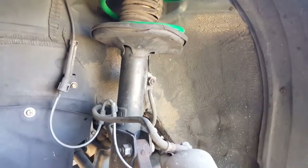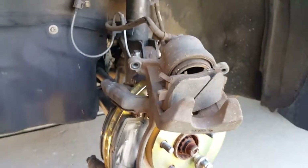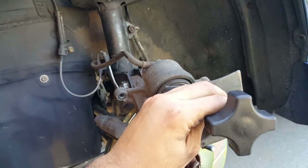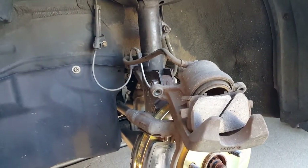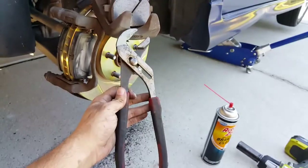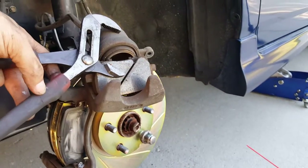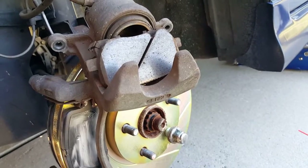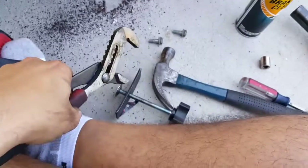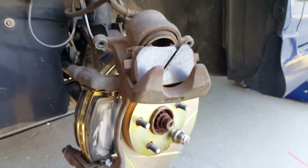They sell a special tool — you put it in here and you spin that end and it pushes the piston back. Pretty simple. But if you don't have that, big channel lock pliers will do just fine. Open them all the way up and you have enough space to just clamp down and push, and it'll work just fine. I've done it like that before. Sometimes I don't even like to use the special tool because it takes more time, so I use my trusty pliers.